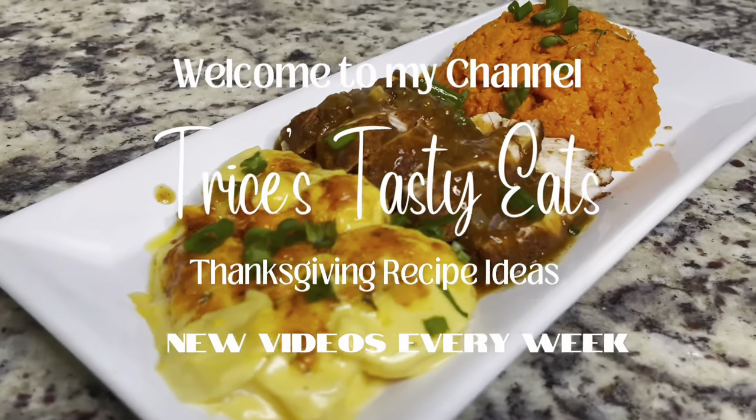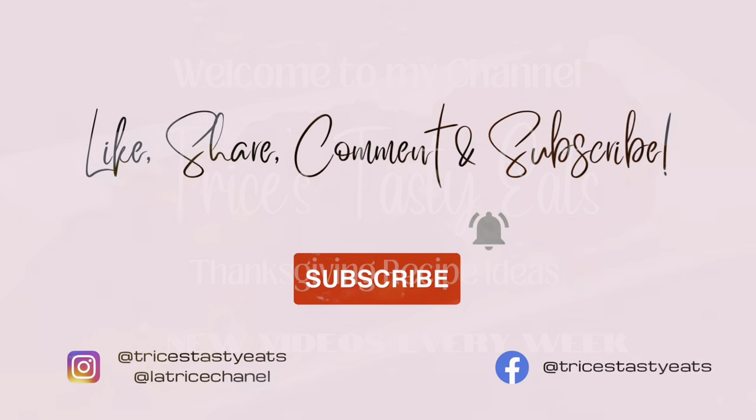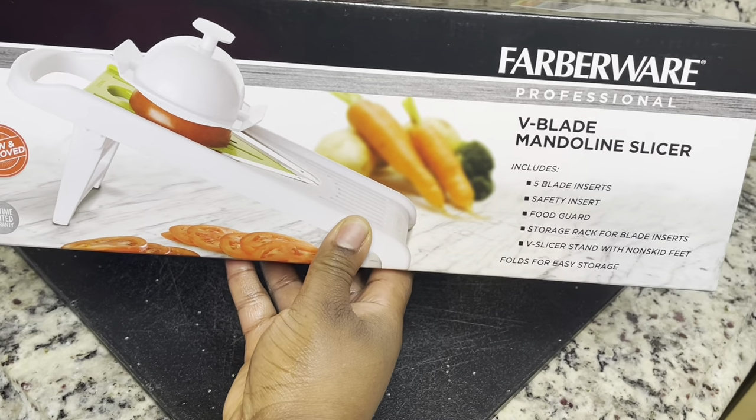Hey y'all! We are getting ready for our Thanksgiving recipes. Please make sure you like, share, comment, and subscribe. Let's get started — we're starting with some scalloped potatoes.